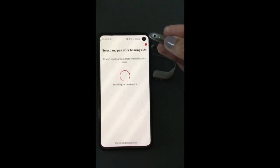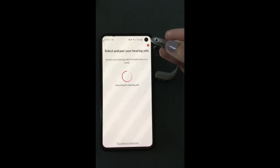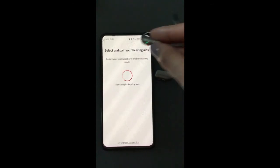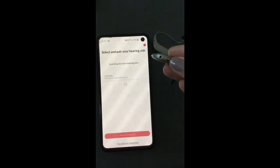If you have a rechargeable hearing aid like I do here, you need to hold down the bottom button until it flashes red to turn off, and then hold it down again until it flashes green to turn back on.